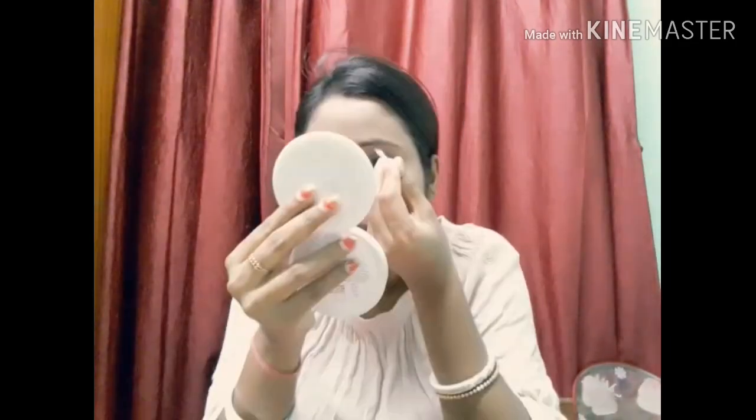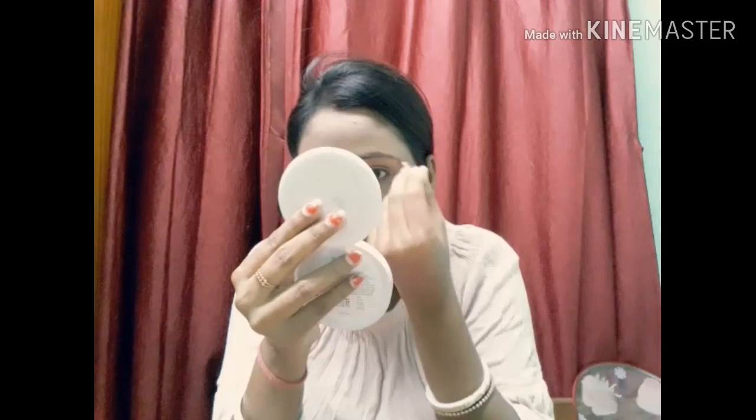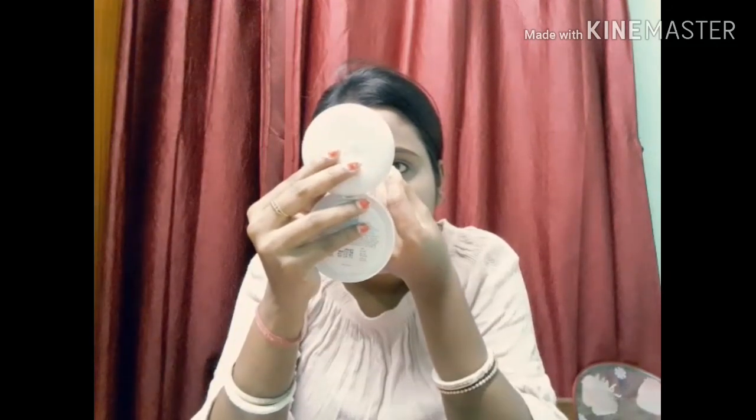I have a Maybelline compact powder and I am using it to set the foundation. I will apply it over the concealer as well, so that everything looks good and is well defined.